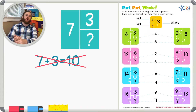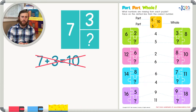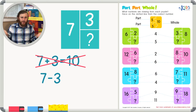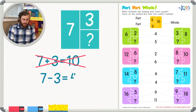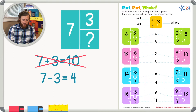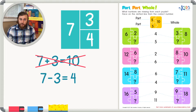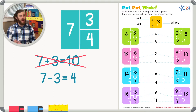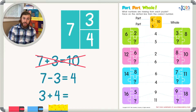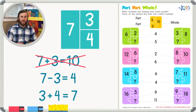Adding isn't correct, so we must have to subtract. If we take our whole and take away one of the parts, we'll be left with the other part. Seven minus three equals four, so the other part must be four. To check our work, we can add the two parts together and see if it equals the whole. Three plus four does in fact give us seven, so this is a good strategy.